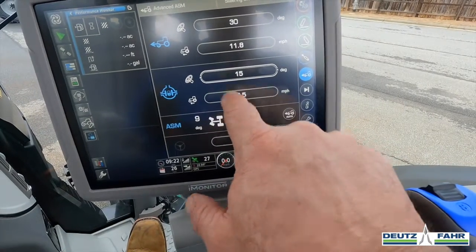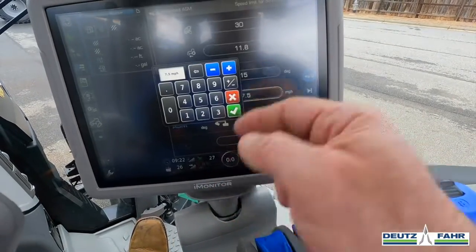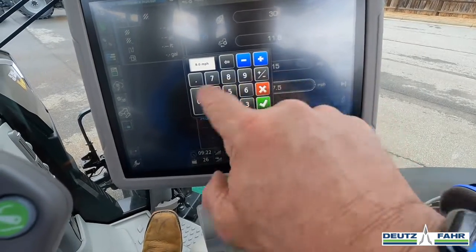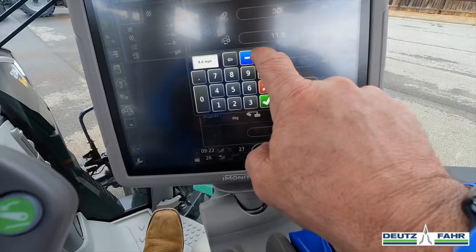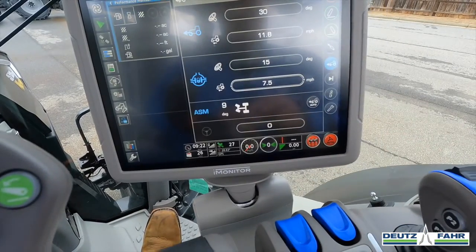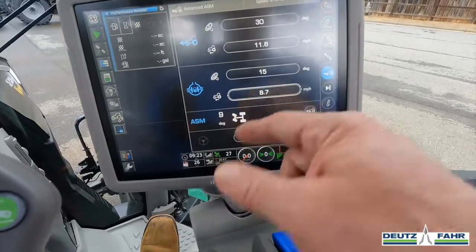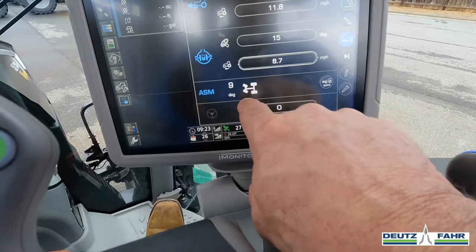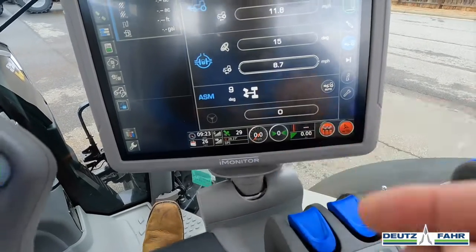It's also set to kick out when I hit 7.5 miles per hour. If I want to change that, I can go here and just put in the desired speed. Let's put it at about 8.7 miles per hour. Right now this is set up, and if I start driving the tractor, this is also telling me our wheels are turned at 9 degrees.